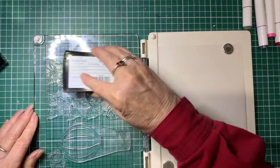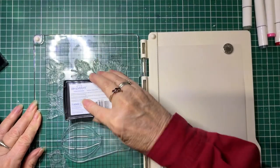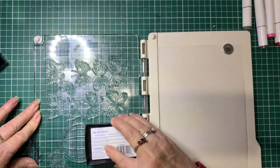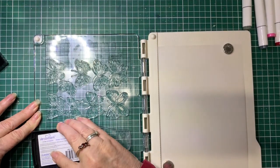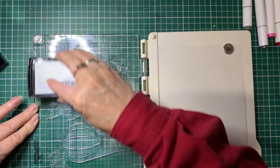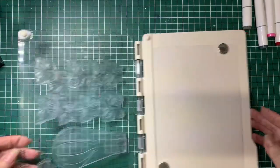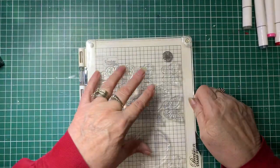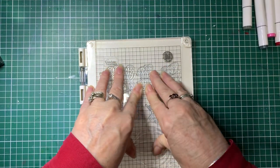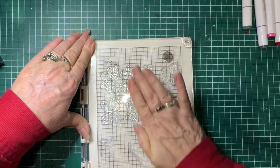I'm going to be using the Versamark for the embossing powder to stick to. So we'll just ink up the stamps, make sure that they're really well covered. It's very hard to see because it's clear, so you've only got to hope that you've got all the areas covered. Hopefully I have — we'll find out soon. And then we'll stamp that onto the vellum. Give it a good press and a rub to make sure it's all stamped out.